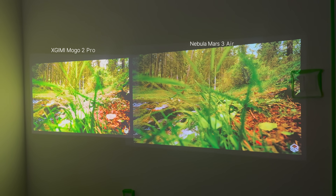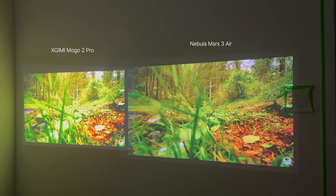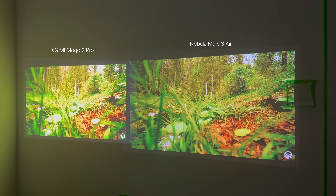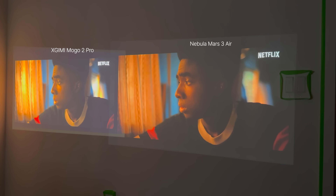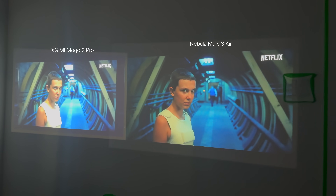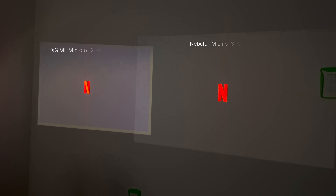When comparing the picture quality, I noticed that the Mogo 2 Pro wasn't as bright as the Mars 3 Air. As you can see in this comparison, the Nebula is more natural and closer to the actual color of the image. The contrast and saturation levels are more accurate, and the brightness is also slightly better on the Mars 3 Air. In this comparison, the blacks are much deeper on the Nebula in the Stranger Things trailer — the Mogo 2 Pro mostly reflects the blacks whereas the Nebula portrays strong, deep blacks.